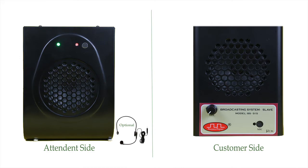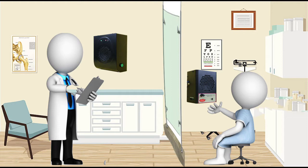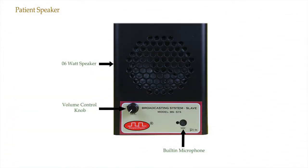The system consists of two amplified speakers with built-in microphones on both ends. Suppose the system is installed in a doctor's clinic — one speaker is installed on the patient's side and another on the doctor's side. The patient's side speaker has a 6W speaker, a volume control knob to adjust speaker volume, and a built-in microphone sensitive enough to capture the patient's voice even from a distance of 2 meters.